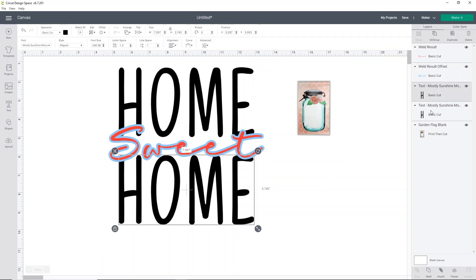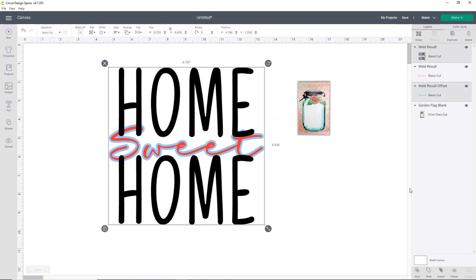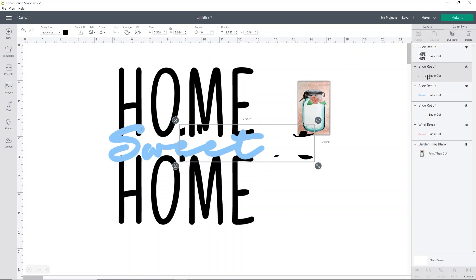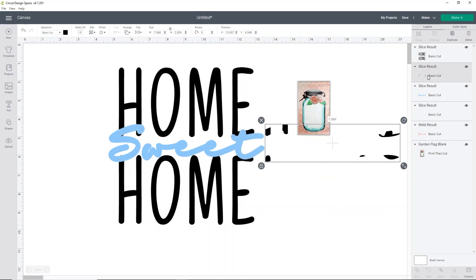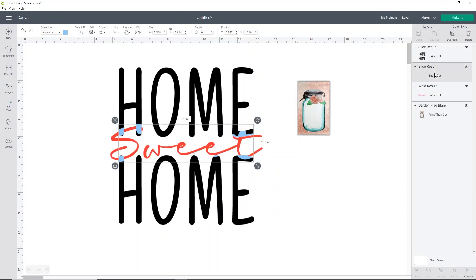Our next step is to take the two words of home and weld them. What that does is it creates one piece so that Cricut Design Space can slice out the knockout part for the words. So what you want to do is select your weld result offset and select your weld result homes and click slice. You're going to get a bunch of different pieces over in your layers tab. You'll see you have a couple pieces that we don't need — these are just random extra pieces of the word home, so go ahead and delete them. We also no longer need the knockout piece or the offset, so you can go ahead and get rid of the big blue section and the little blue section here as well.